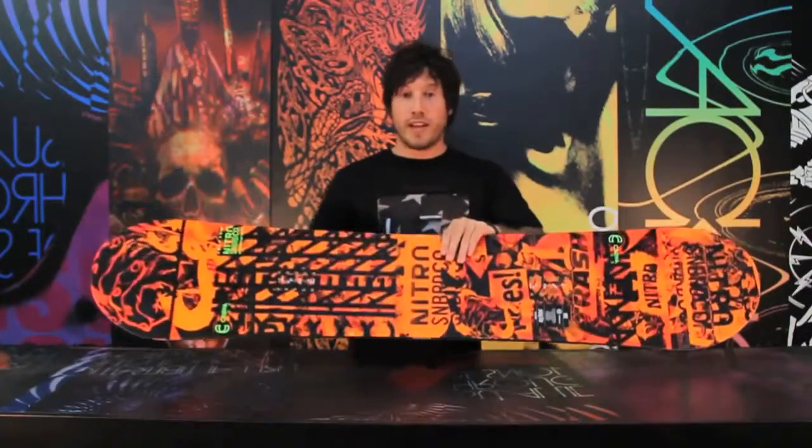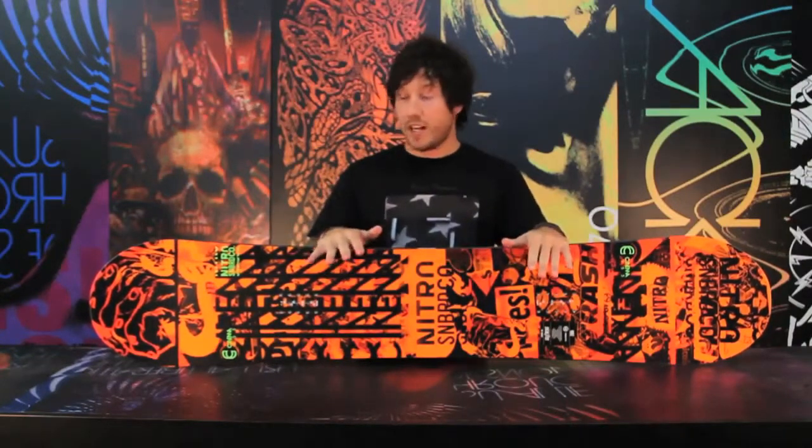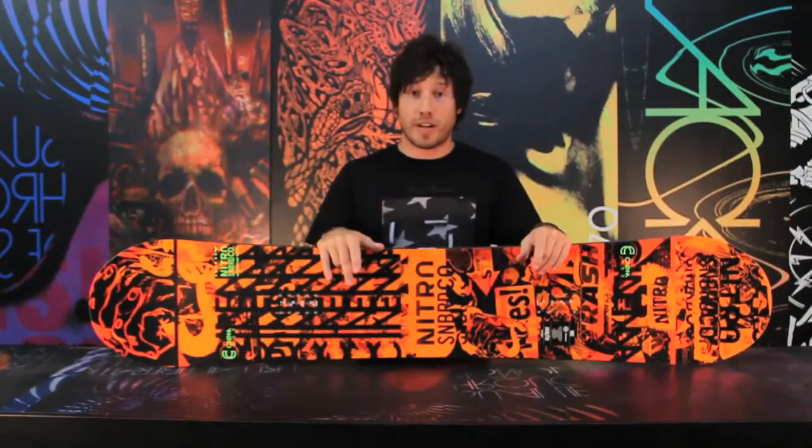It's a true twin and features our Park Flex. Park Flex is going to be a medium stiffness, a little bit on the softer side, for all you park rats out there.